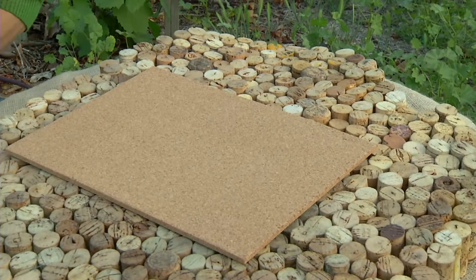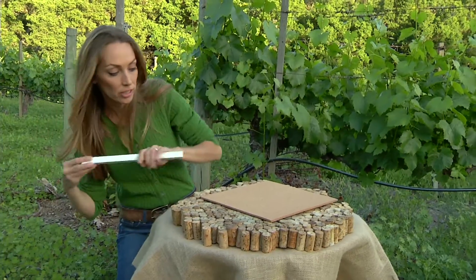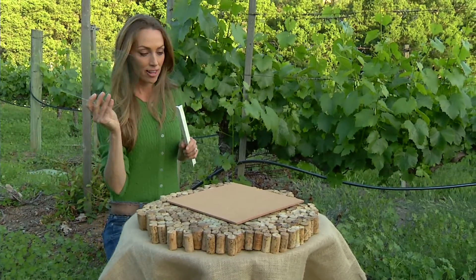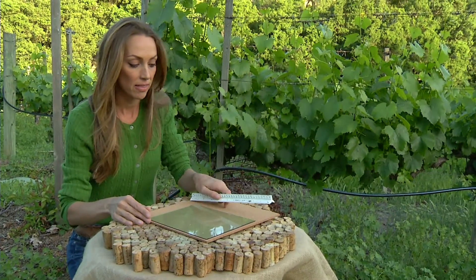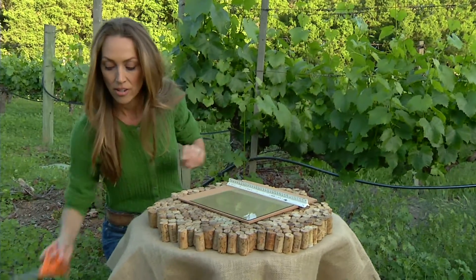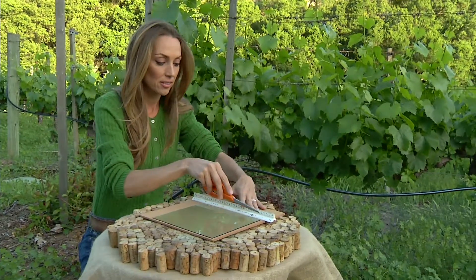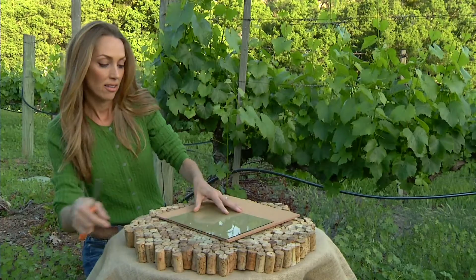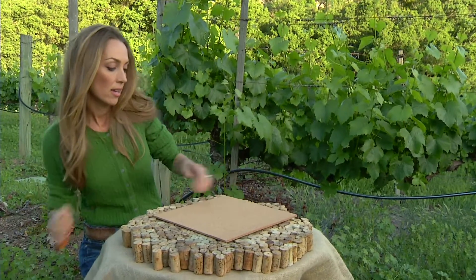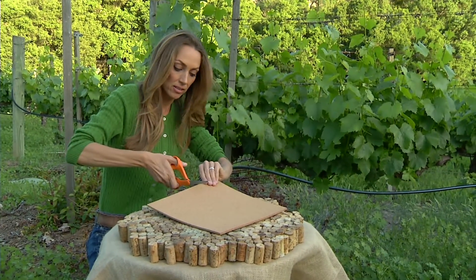You're going to take your sheet of cork and your ruler and utilize your glass as your guideline. You want to make sure it's a little bit bigger than the glass. You can take a sharp edge — I'm just going to take my scissors here — run a straight edge and go ahead and cut the excess cork off.